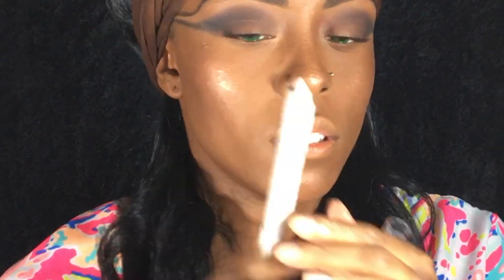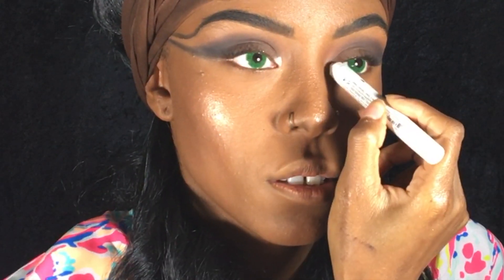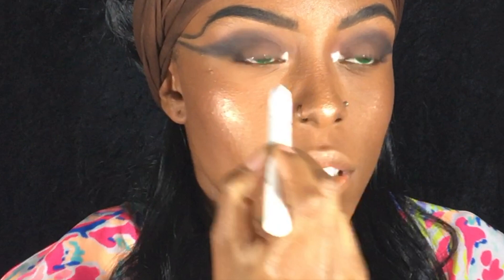For the inner corners of my eyes, I used my Milk Mixed Pencils and then I went in with a shimmer shadow in the color purple that I got from the dollar store.